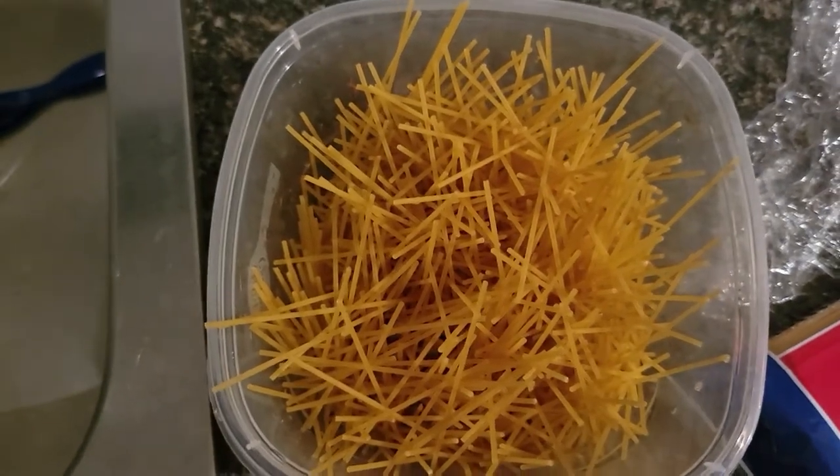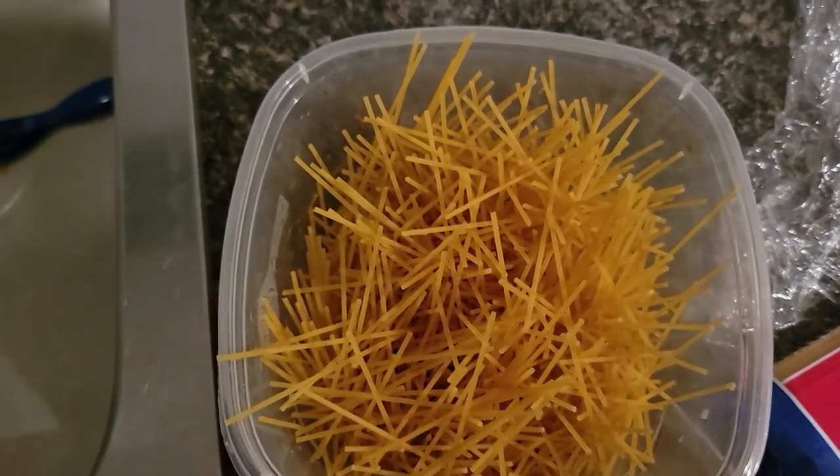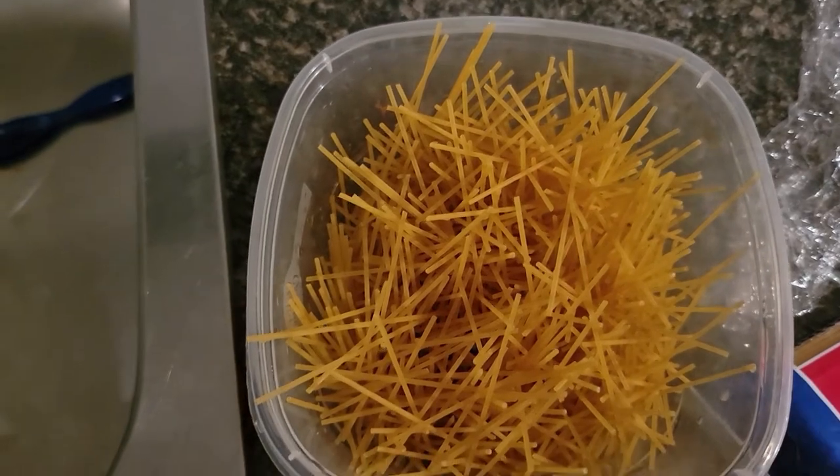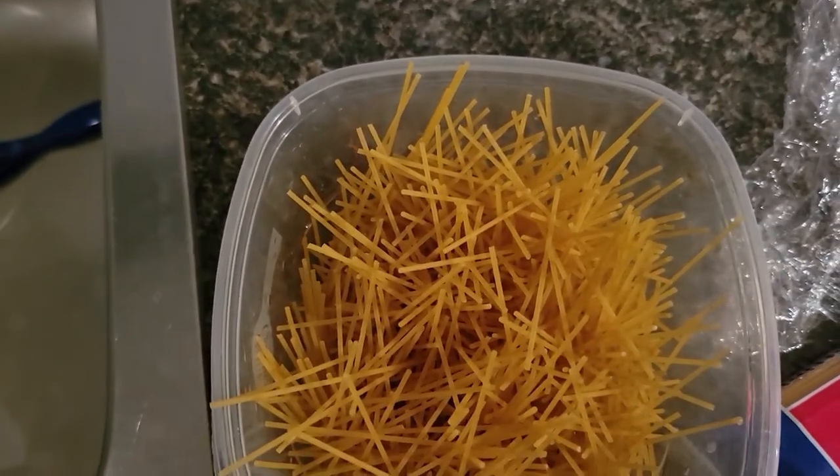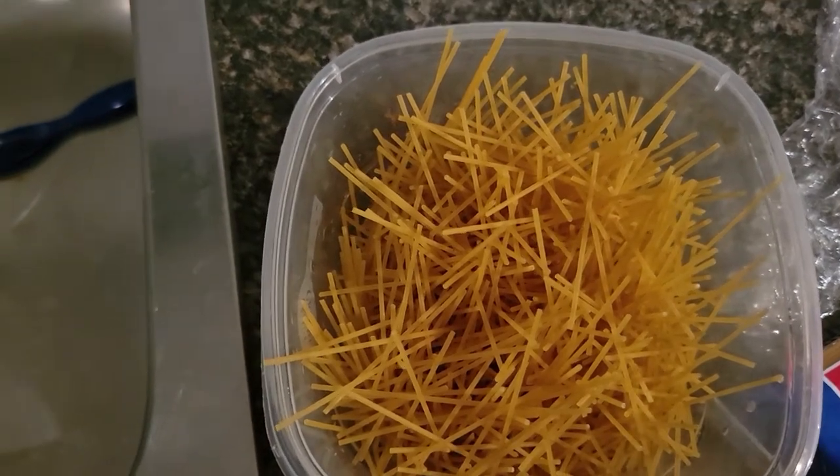Trying to cook this thing but I don't have a pot. I'm going to use the hot water from the tap to soak it, and then put it in the microwave after some time. Let's see how this goes.